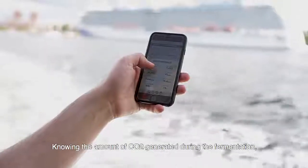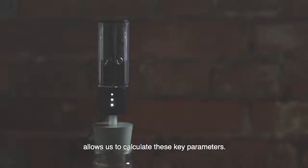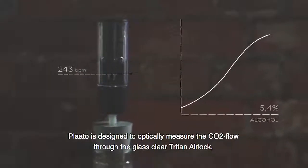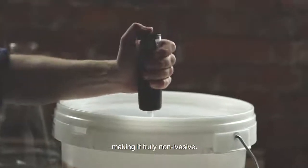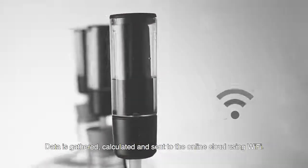Knowing the amount of CO2 generated during the fermentation allows us to calculate these key parameters. Play-Doh is designed to optically measure the CO2 flow through the glass-clear Triton airlock, making it truly non-invasive. Data is gathered, calculated, and sent to the online cloud using Wi-Fi.